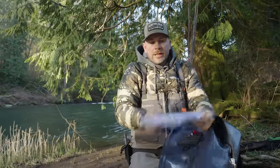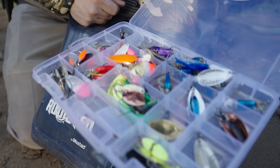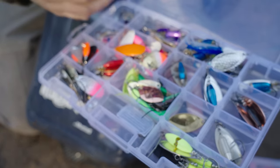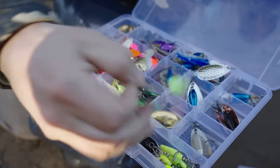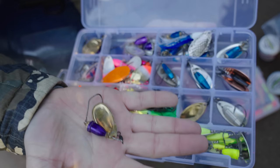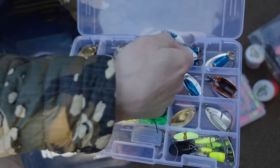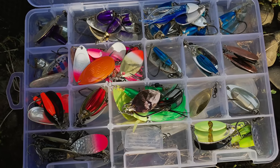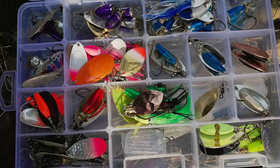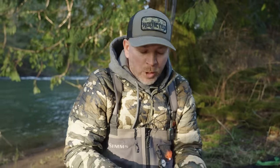I got my spinner box — just an insane selection of spinners. We got torpedo bodies, heavy bodies, some Blue Fox style spinners with bell bodies, and spinners with hoochies on them. The idea is to be fully prepared with everything you may need on the river. I got an array of colors — anything I may need. If Jordan starts smashing them on a blue and silver spinner, I got it in my box.